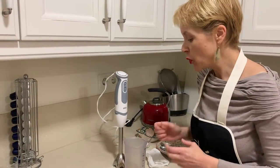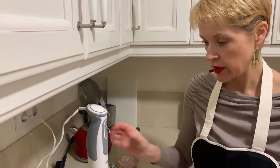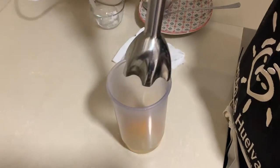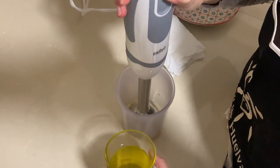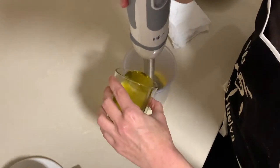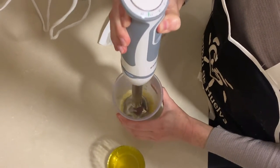As for how much olive oil — I can't tell you, I just do it. You will see it start thickening, and when it has a texture that you like, stop adding the oil. Let's go — adding the oil slowly and blending.